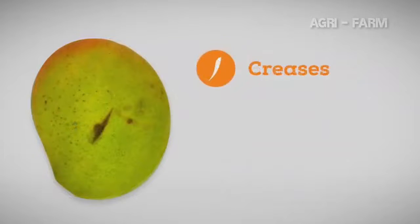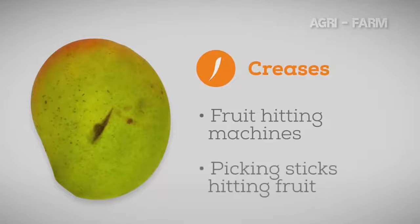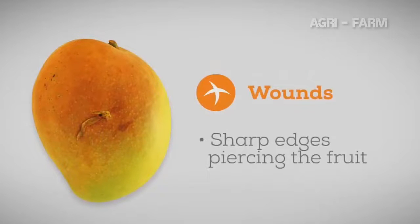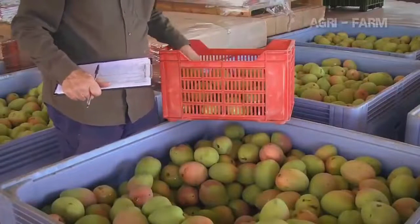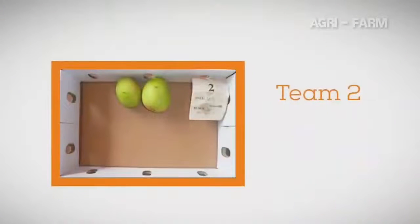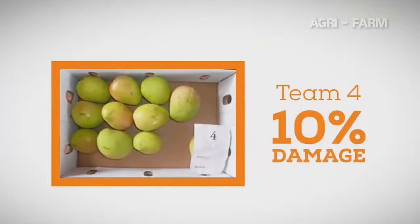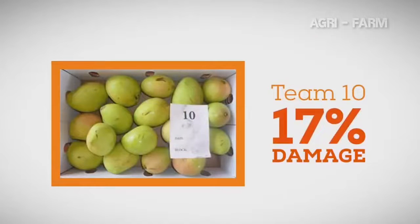Crease marks occur when the fruit impacts heavily against the edge of equipment, crates or bins, or when the blunt parts of a picking stick knock the fruit. Wounds occur when the fruit contacts a sharp edge and the skin of the fruit is pierced. Monitoring of picking crews has shown the effect poor picking practices and rough handling has on physical damage. At one orchard, fruit was assessed for physical damage on arrival at the packing shed. Damage from different picking teams ranged from 2% to 17%, meaning 17% of the fruit had already been downgraded when it reached the shed, resulting in significant losses to the grower.